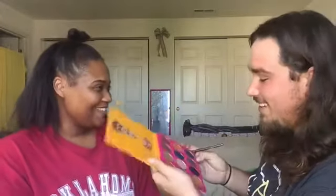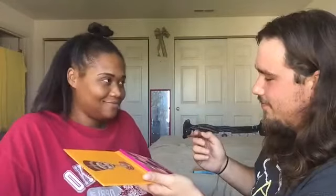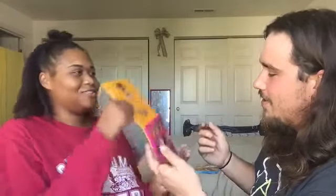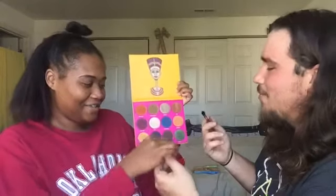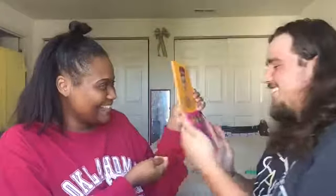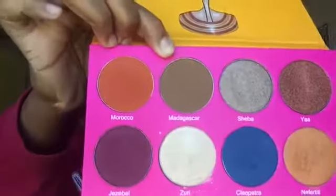Okay, now that my face is primed, we're gonna start on my eyelids using the Juvia's Place Nubian 2 palette. What brush are you gonna use? Okay, go ahead. What color? I'm gonna start with the base — this nice brown color right here, which is called Madagascar.